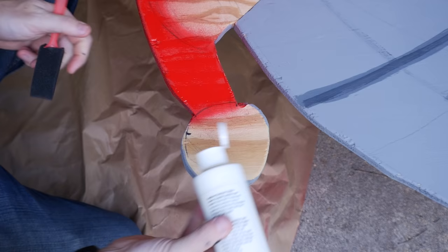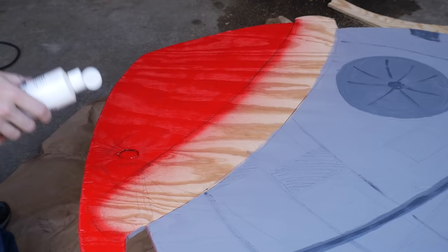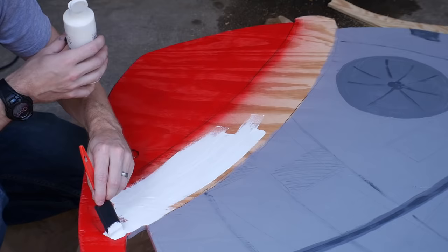With all that dry, I just finished off the hat with some white craft paint. Now this is acrylic paint, but I'm going to cover it later to seal it on so it doesn't wash away with some rain.